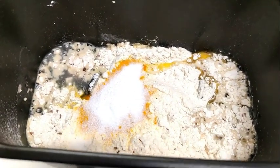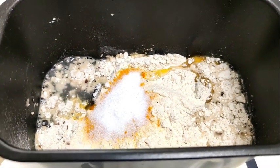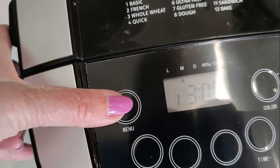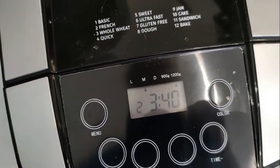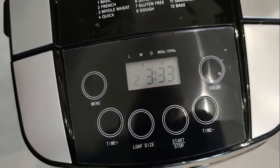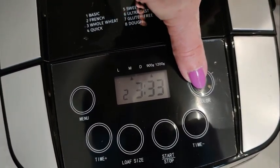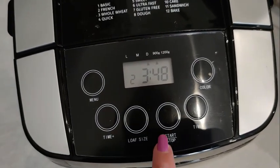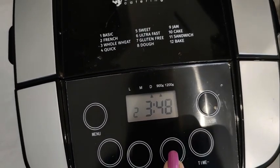On mettra les graines de courge à la sonnerie. On met le panier dans la cuve, programmé 2, pain blanc, taille 1 kg, couleur foncée et marche.